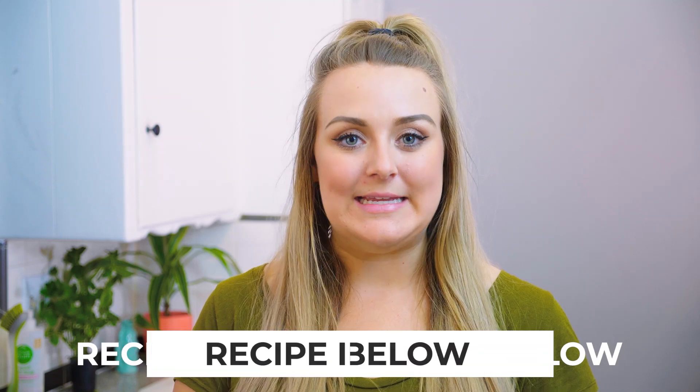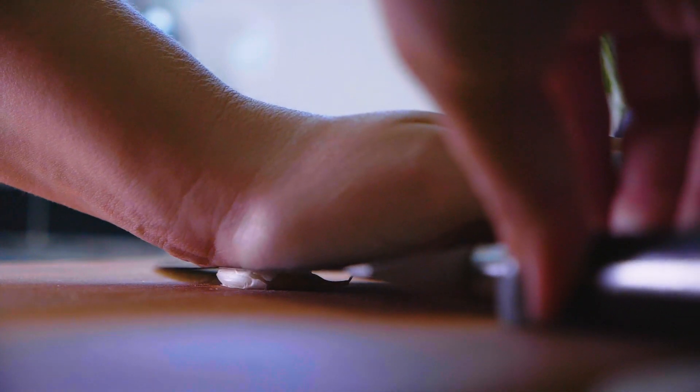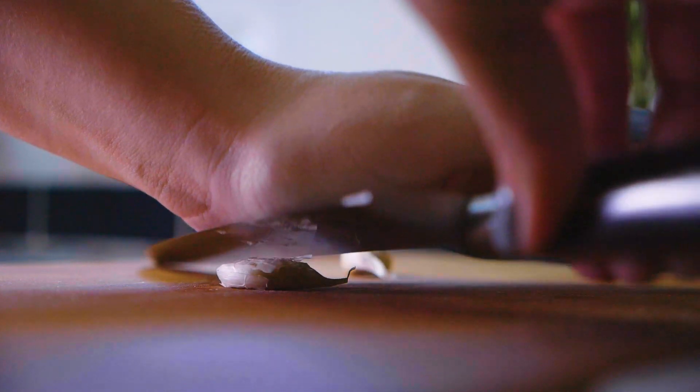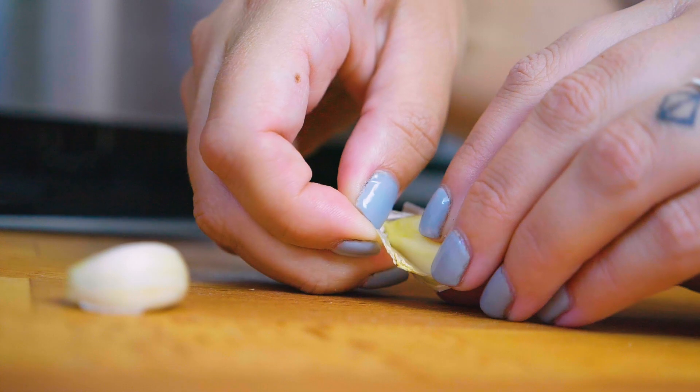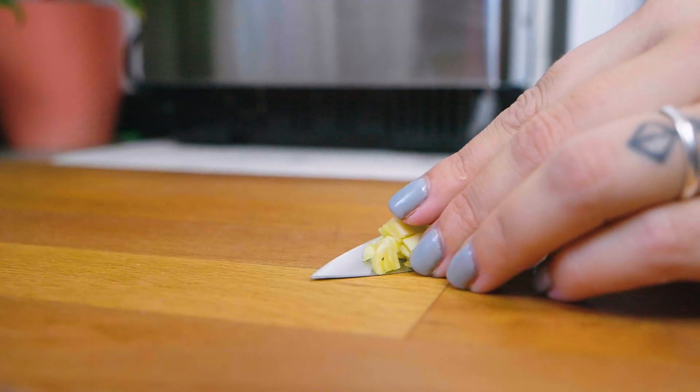I've put together everything you're gonna need in the description below so you can follow along. To start things off, take your garlic clove and release it from its shell — a quick easy tip is to take your knife and press down to crush it on your cutting board. That's going to release it and make it really easy to peel. I like to also give it a quick rough chop before throwing it into the food processor.